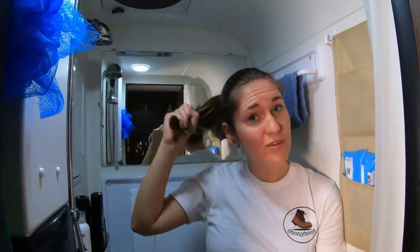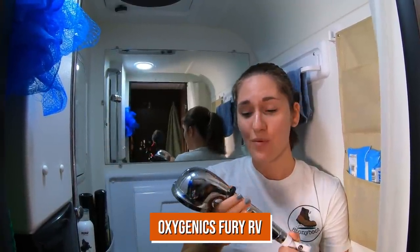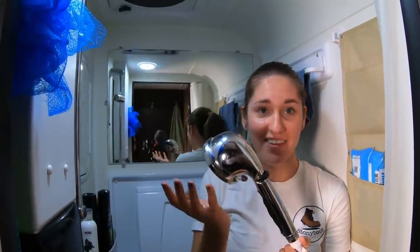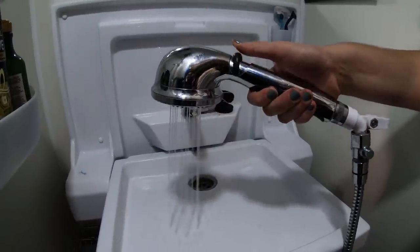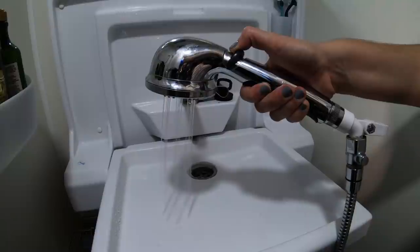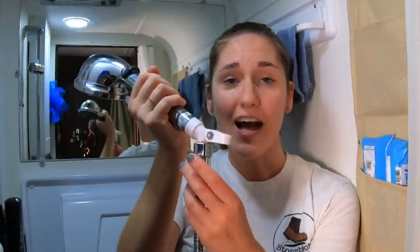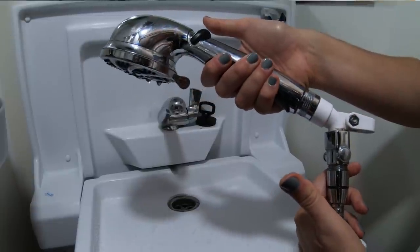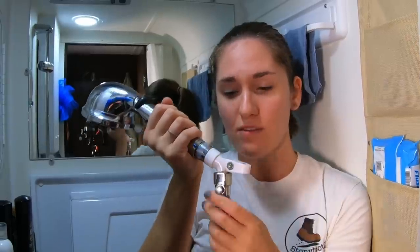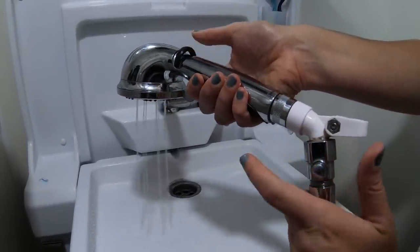Another major use of water is showering, and I have longer hair so I need more water to shower. We have this Oxygenic shower head and we really love it. This little thing helps us to control the water and reduces the flow when we need to. Whenever I shower and need to pause, I would just put it down and that helps us a lot. And this little valve actually came with the camper — it shuts off the water completely, which really helps when you're showering and you don't want to deal with the faucet. You just shut it off, then turn it on again — super simple.